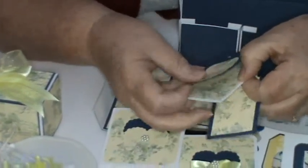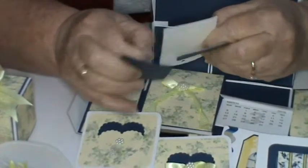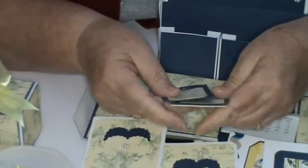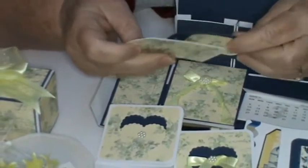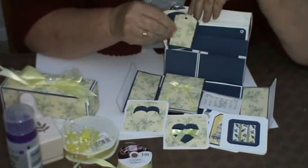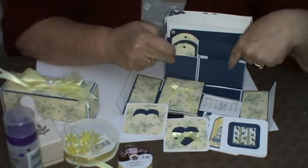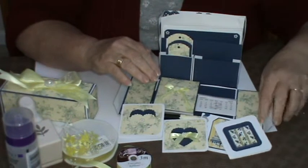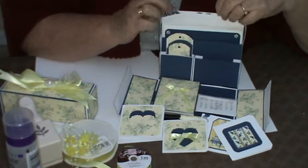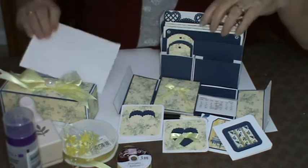In this box, I've made some just ordinary basic tags — just three little tags there. Clearly, you can make as many as you want in any style that you want. This is just to give you the idea of how well the stationery box works, really. I've left these plain because otherwise it's all the paper all the way through, and I don't think that looks out of the way.